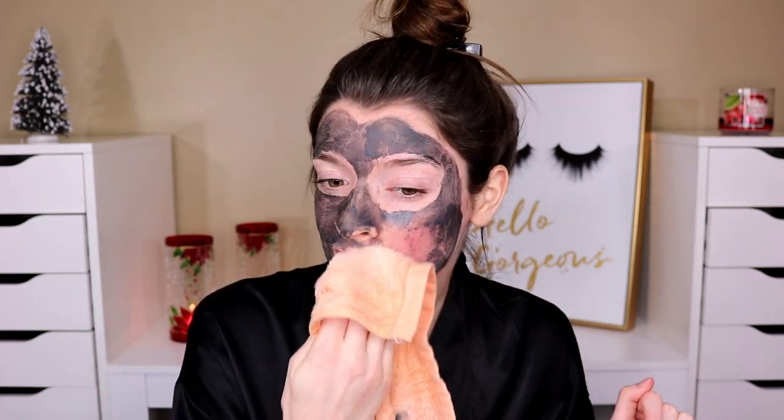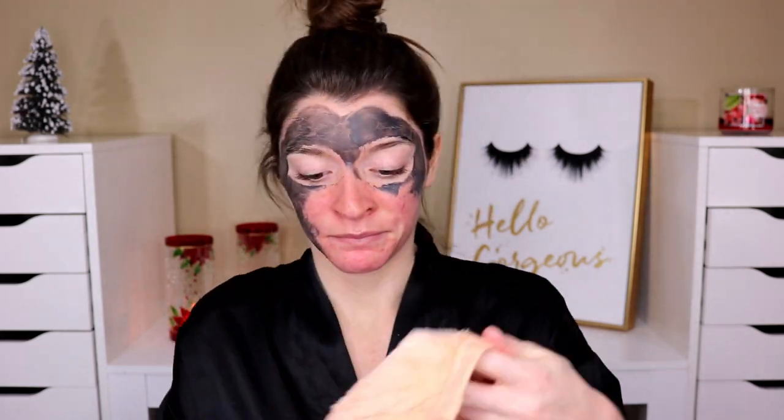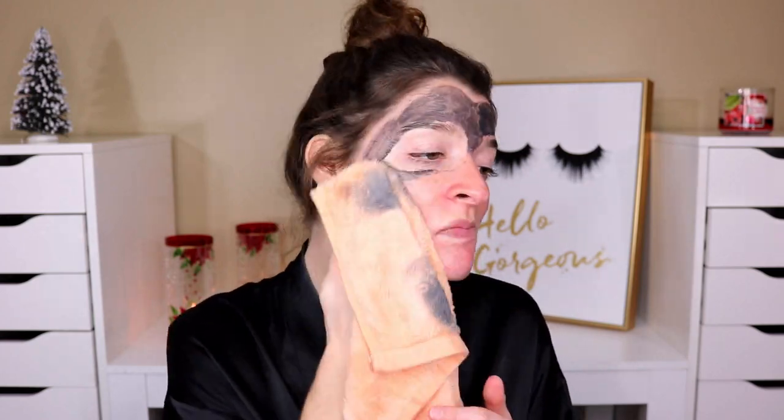Usually I don't use a washcloth to take off masks like this — I just go to the bathroom and splash sink water on my face. But for the sake of this video we'll do it this way. That's why I don't usually do that — it just looks nasty. So feeling my skin right now, it's a little wet just from the towel, but feeling it without any moisturizer on yet — my skin feels so smooth and really like baby skin, you know what I mean.